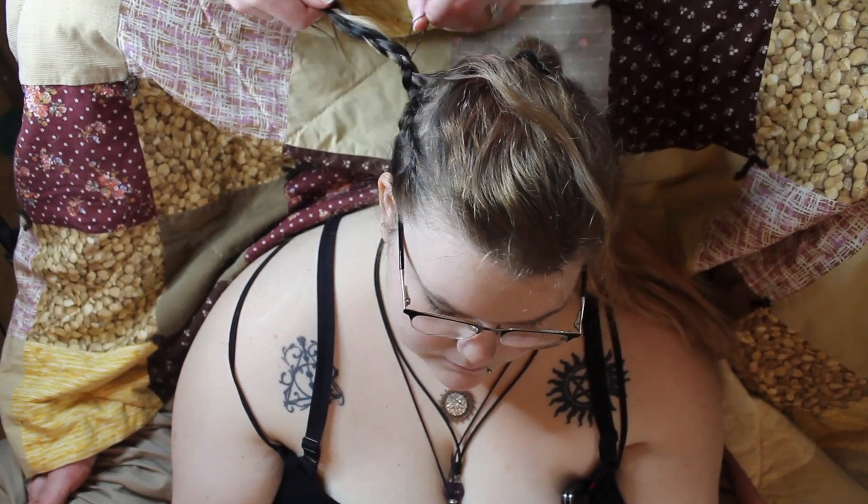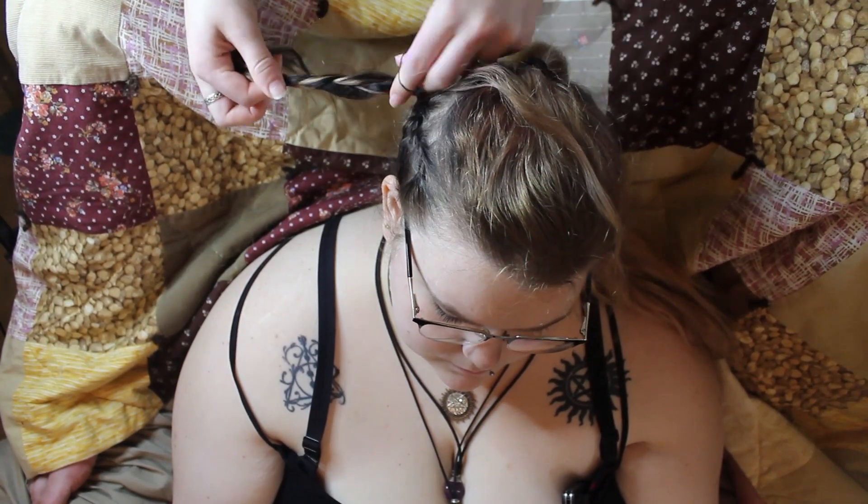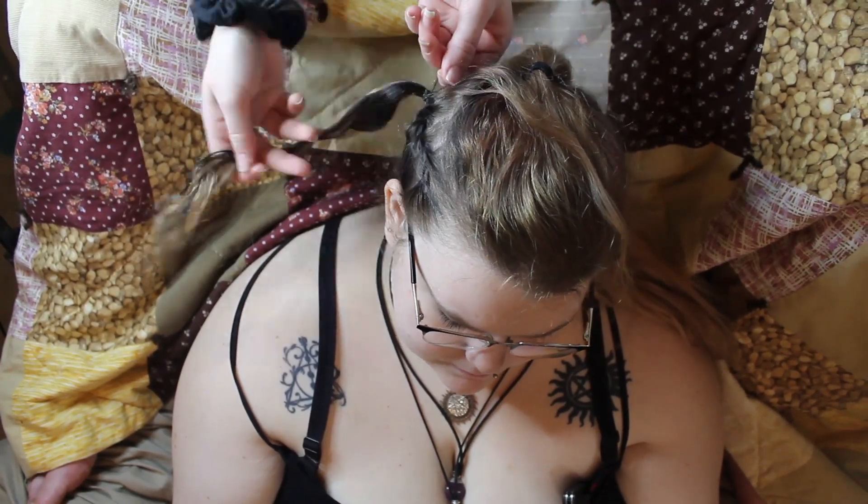With each of these braids, I knew where I wanted them to stop, but I braided a little bit extra so when I put the hair tie in, it would just mess up the extra bits.